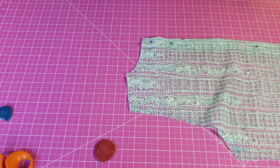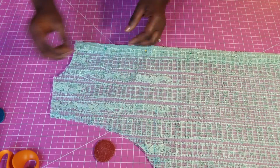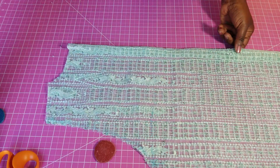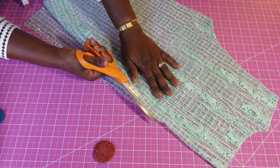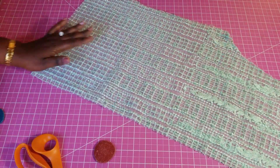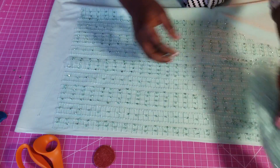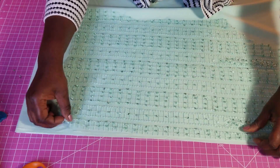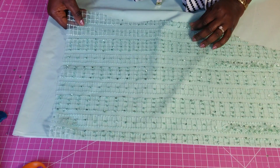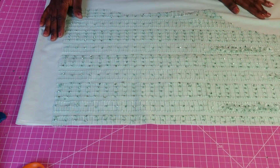Before I do that, I'm going to open up the back because we have a zipper at the back, so the two pieces need to be separated. The back is separated and now I can do the lining — I'll use one piece as my template and cut the exact same size.